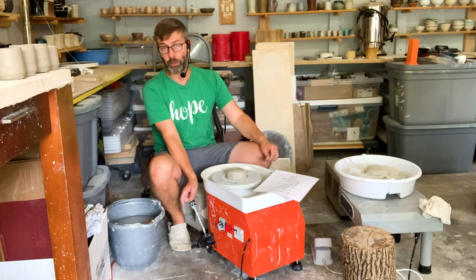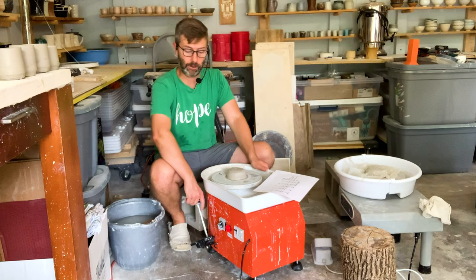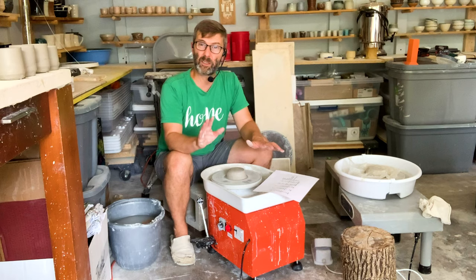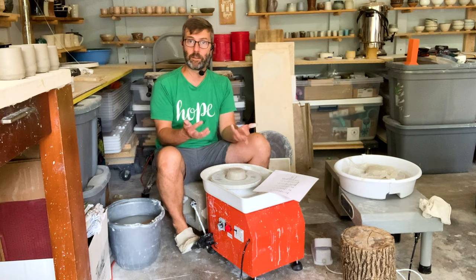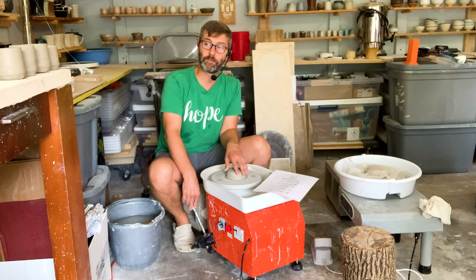This has both the foot pedal and the hand crank together. A lot of wheels in the 70s and 80s were like this — they had the hand lever and the foot pedal together. I really like this and my kids really like it. My son's foot isn't strong enough to get it just exactly right on the foot pedal — sometimes it'll go too fast or too slow. But with the hand crank he can get it just exactly right. Sometimes it's helpful to have a foot pedal because it's easier to throw off the hump. But I've discovered you can throw off the hump with the hand crank too.